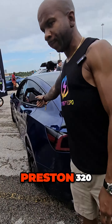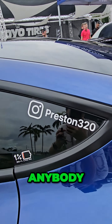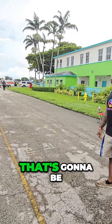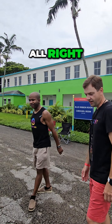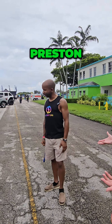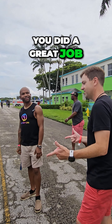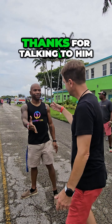Preston's Instagram handle is Preston320. That's mainly where you can follow him. Thanks Preston for taking us on the tour — beautiful car, great job, and have a great show.